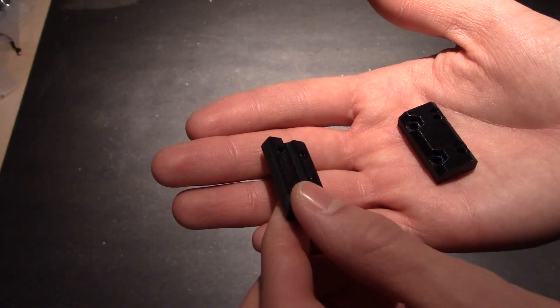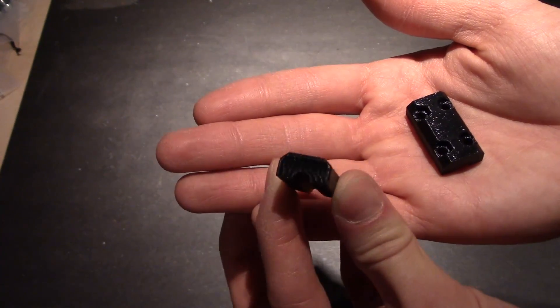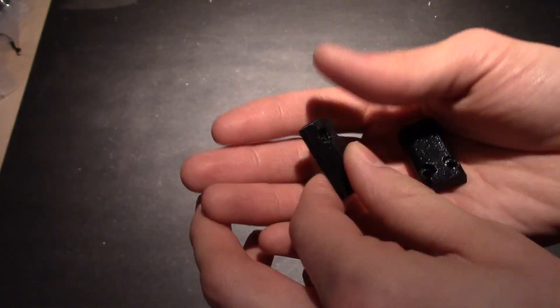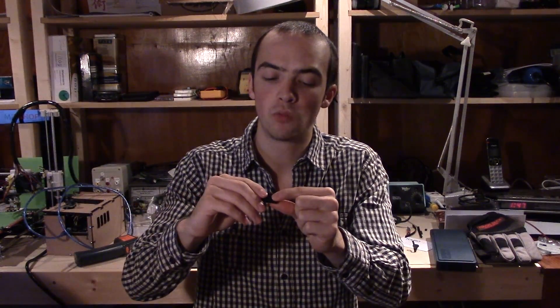I printed two of these Z motor coupler pieces, which are used to couple the motor to the threaded rod on the Z axis. These are pretty small pieces though, and I actually want to try printing a larger piece. I'm not sure if I could do it because the last one I printed started warping a bit. I'm printing with PLA and sure enough I see a bit of warping.